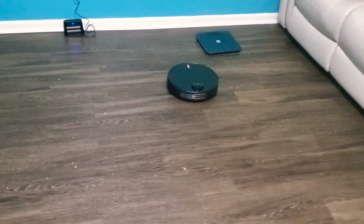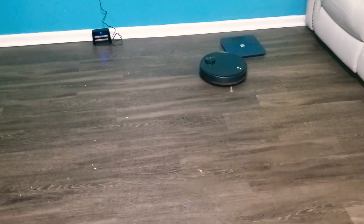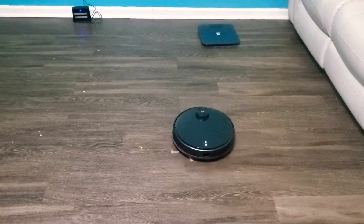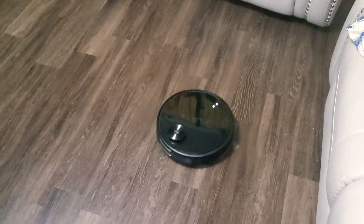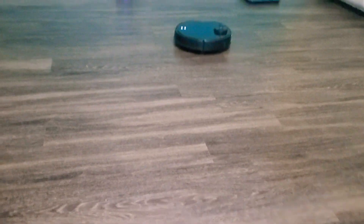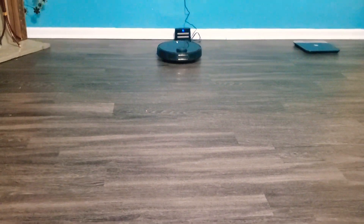Other than that, I think for $250 it is an okay vacuum, but I think there are better options out there. Wyze is a pretty new company so I think they have a long way to go. Once it's done cleaning, or runs out of battery, it will go back to its base station.